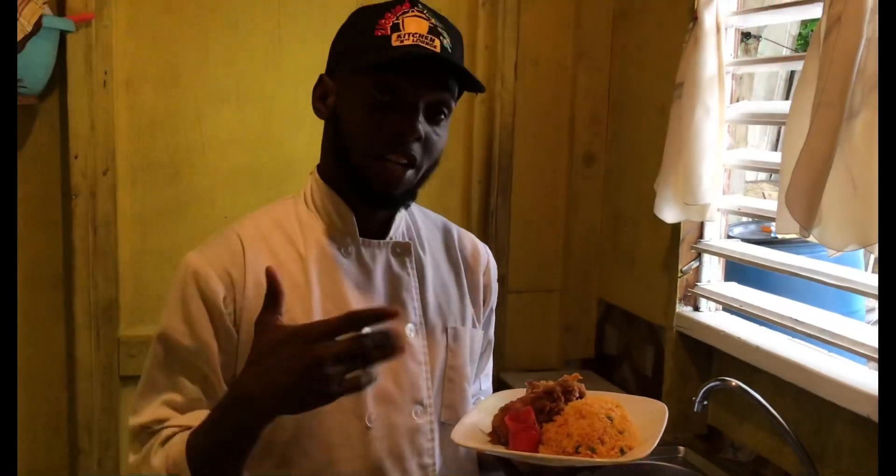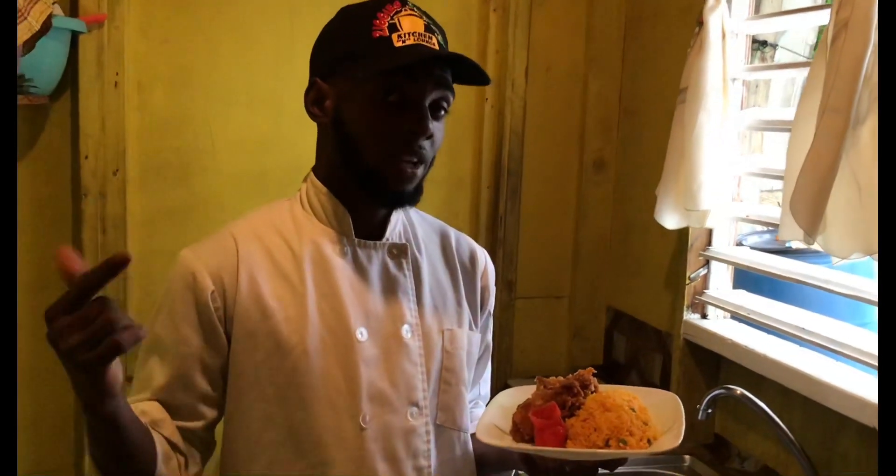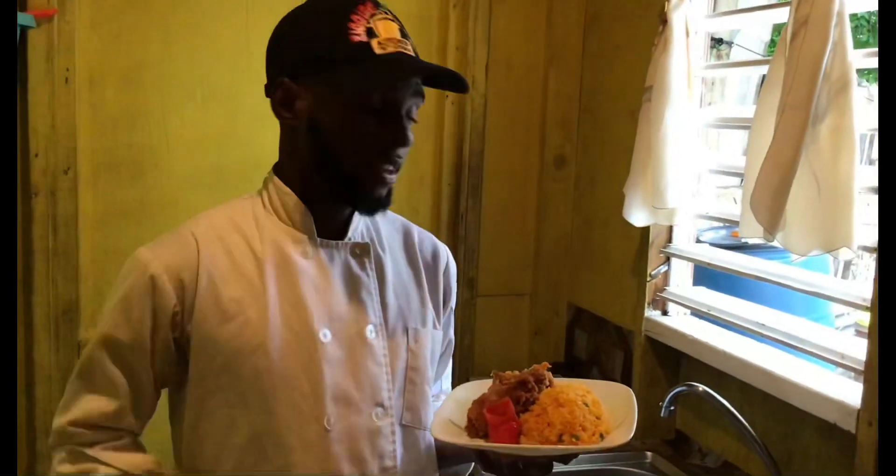Good evening guys, thank you for watching. Today we have cooked Spanish rice and french fried chicken. Hope I showed someone something new — remember to subscribe, like, comment, share with a friend. Thank you again.